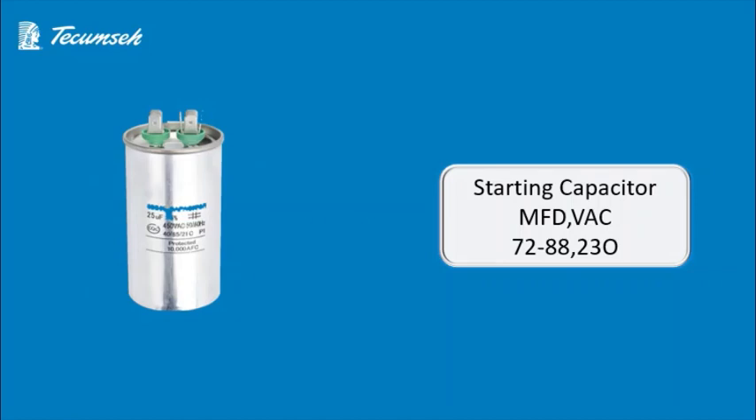In this section we will discuss about the capacitor. We must take care of one important thing — do not use any capacitor which is not recommended by the company. Always stick to the capacitor recommended by the company. The capacitor used in this compressor is MFT72-88-VAC230.